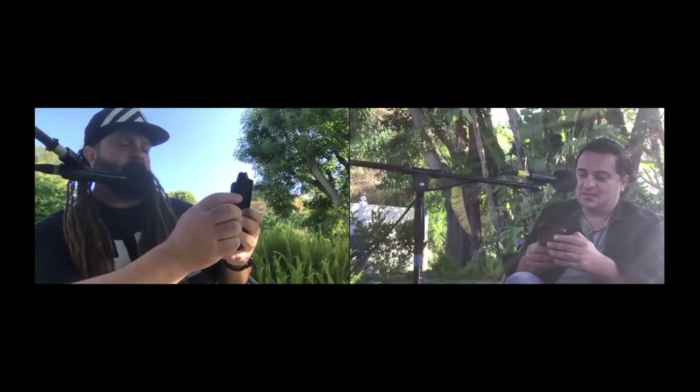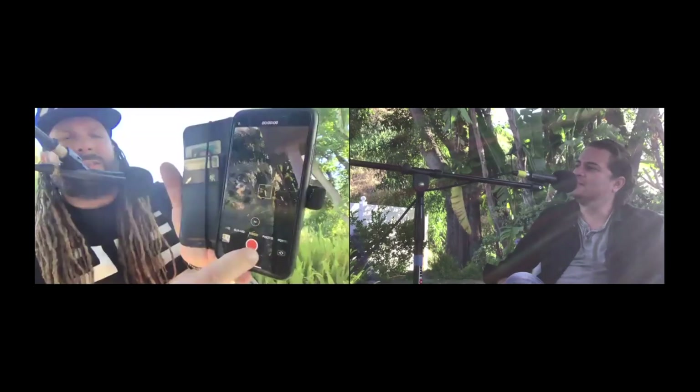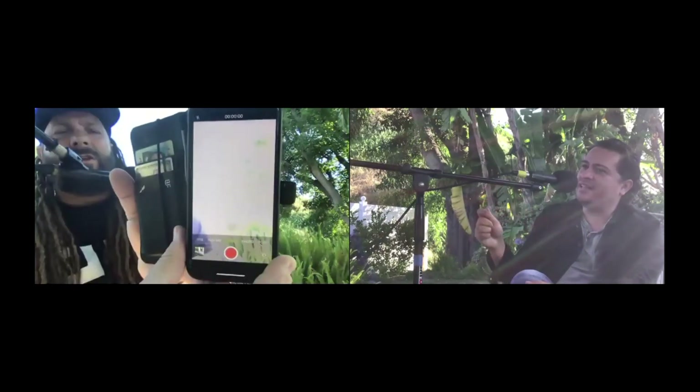Beyond that, there's another tip: if you hold down and then there's this little thing on the right, you can go up or down to adjust exposure. See how dark it gets going down versus how bright going up. I recommend always going a little bit darker. Because in post-production then you can bring up the shadows. You can almost do a fade to white or fade to black — that's the exposure slider.